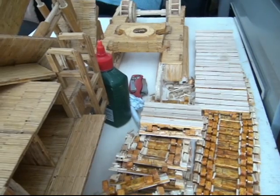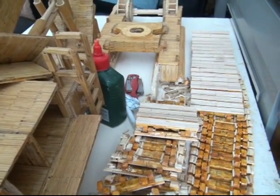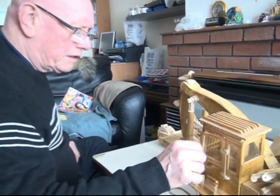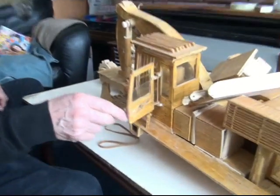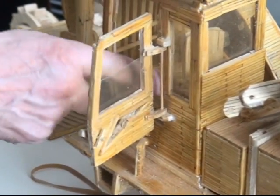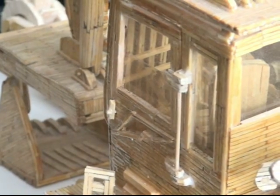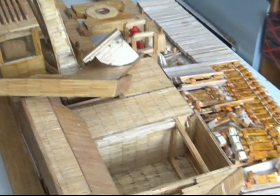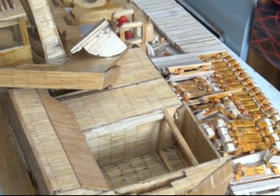He's actually straightening the digger. With no pattern to follow, John just sees something and then tries to make it. At the moment he's repairing a caterpillar digger he made some time ago, which was purchased by someone in America. And despite making hundreds over the years, John has no intention of stopping — the only thing that'll stop him is when he's in his coffin.